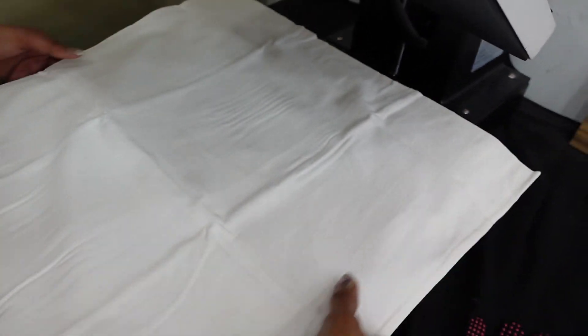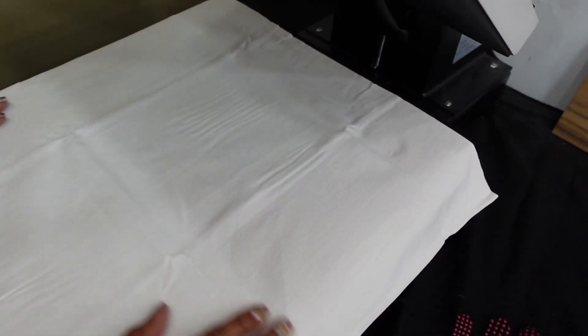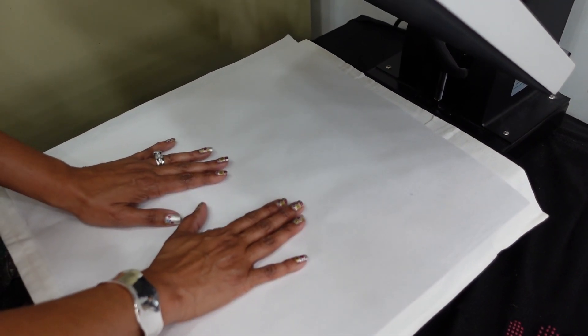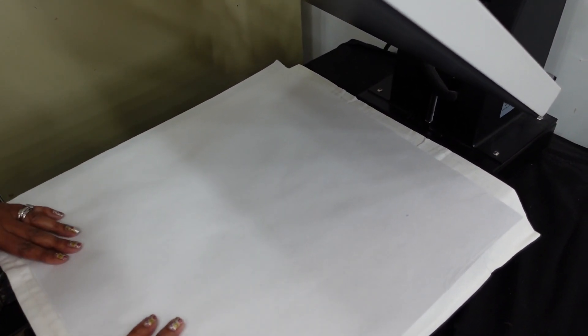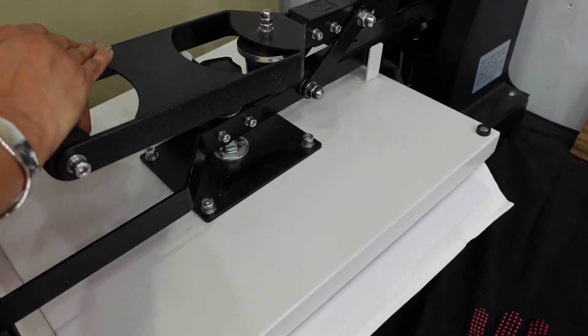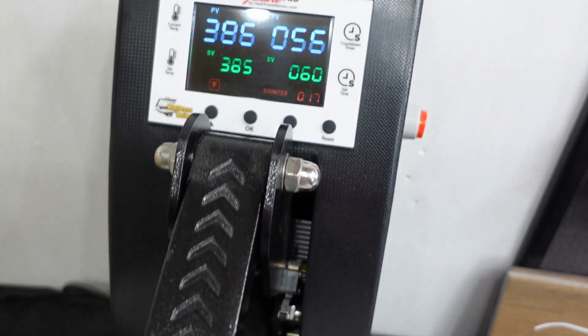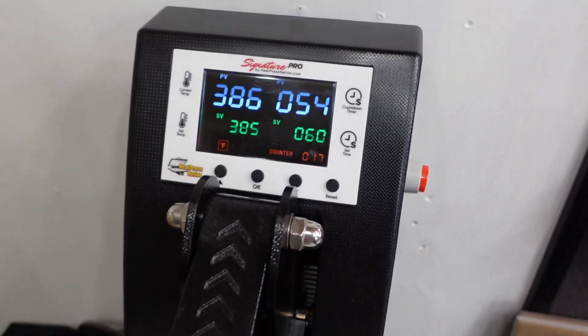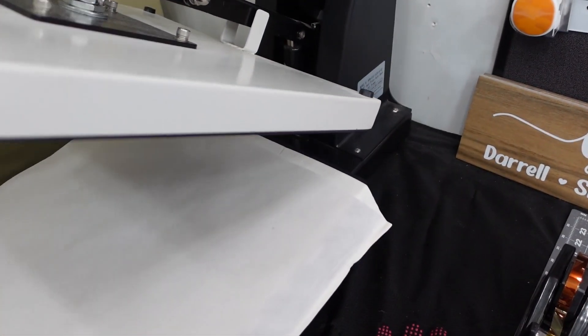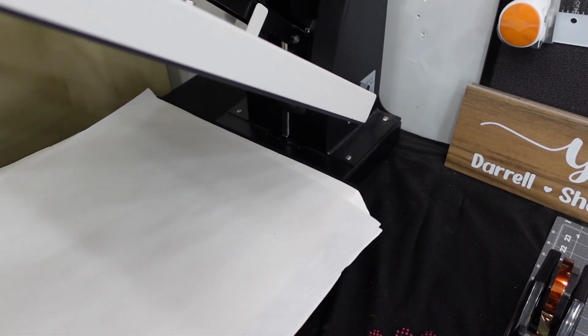I will put it on my heat press to get rid of some of the harsh square lines and take any moisture out. I'm leaving my zipper off and smoothing it out. I'm also going to use another piece of butcher paper in between. I have my heat press set at 385 degrees for 60 seconds. I preheated it — right now I'm just taking the moisture out, so I don't need the full 60 seconds just yet.